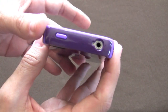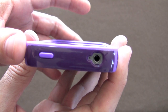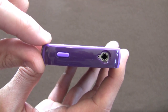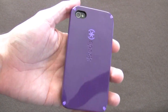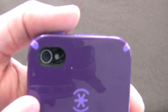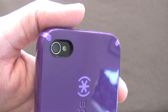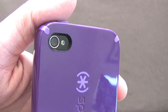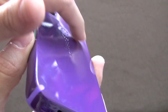On the other side it's all enclosed, and up on the top you've got cutouts for both the headphone jack and the noise-cancelling microphone, plus a button cover for your sleep/wake and power. On the back it's really nice and glossy. You've got your cutout for the camera, which lines up very well. It gives a nice amount of space around the flash so it can fire without creating weird artifacts or whiteouts in your pictures.